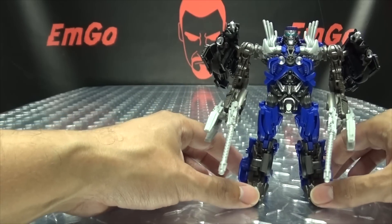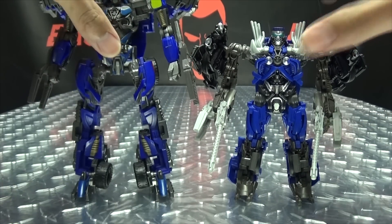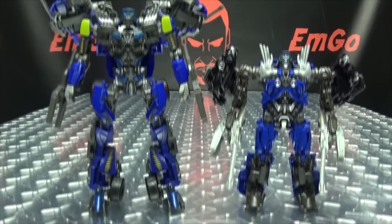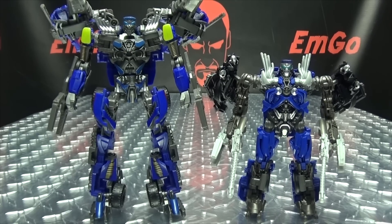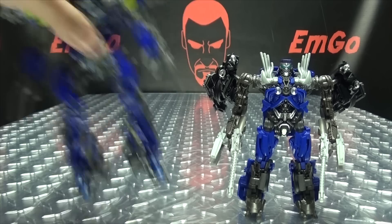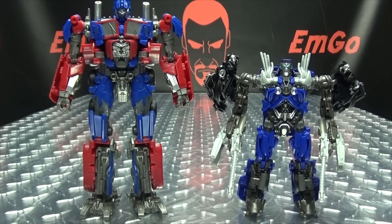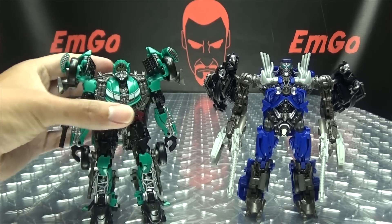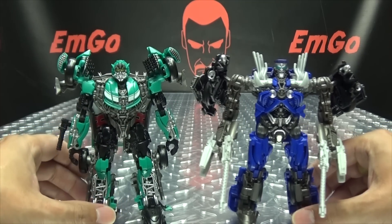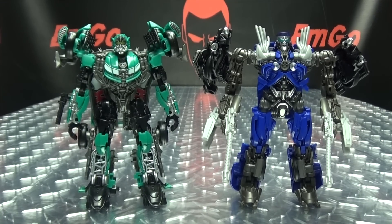Now for the Jumparison! Here he is with the TF Dream Factory Top Spin — again, that one's a little bit upscaled from the original mold. Here he is with Prime. And here he is with Roadbuster so we can see how our Wreckers are coming together.